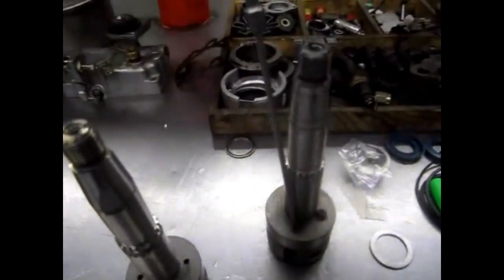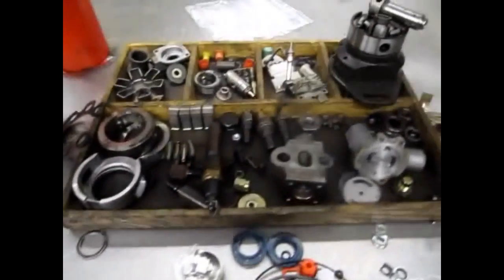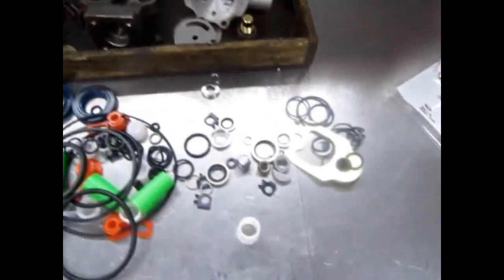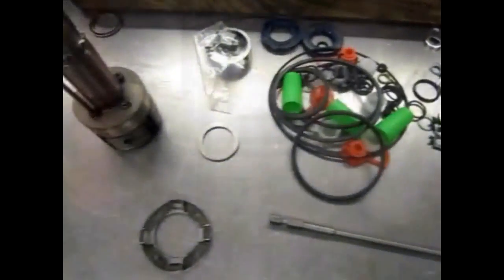This is the DP200 pump. We have a new drive shaft. This is the parts that are going to come into the pump. There are new gasket kits, everything. You can see the drive shaft is worn out here. It has had two sealings in it. Here is the new shaft.